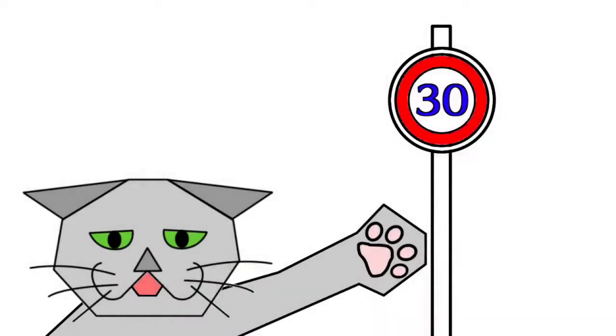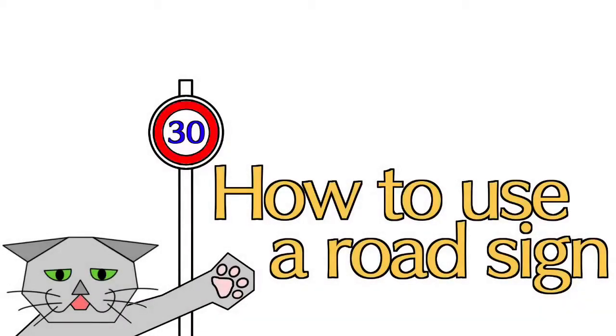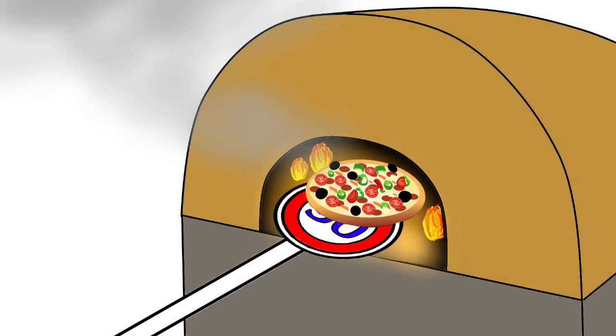Hello, I will show you how to use a road sign today. Let's start! Use when putting pizza in a kettle — this is perfectly shaped. I want to eat pizza.